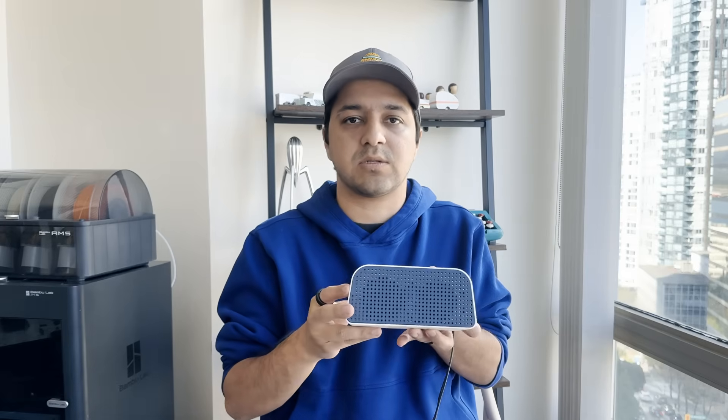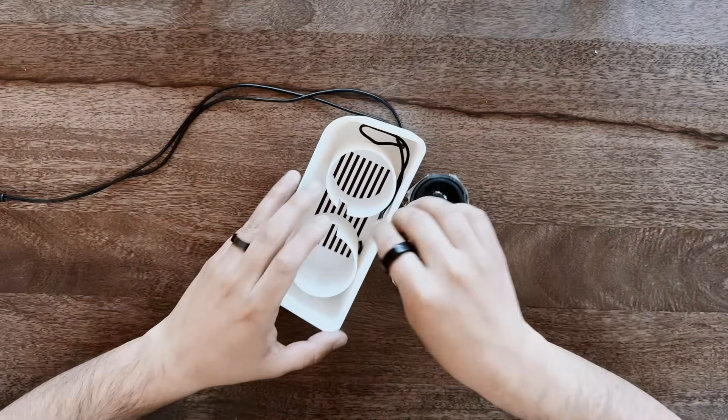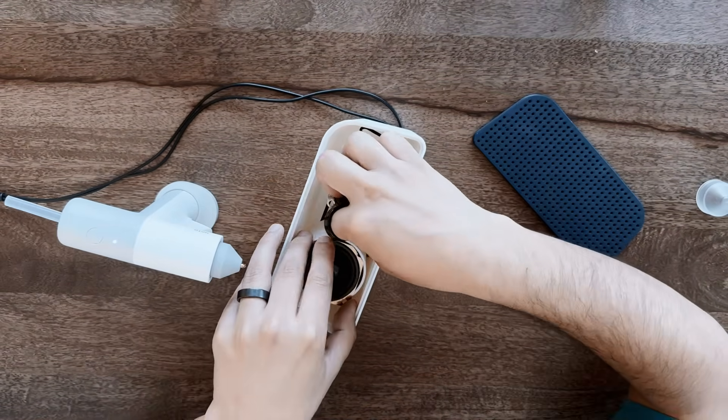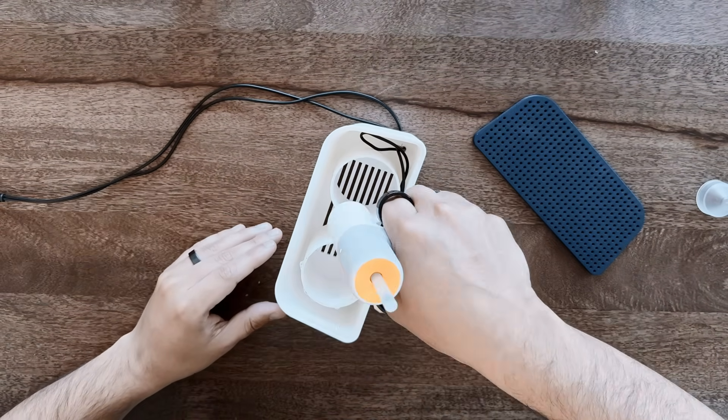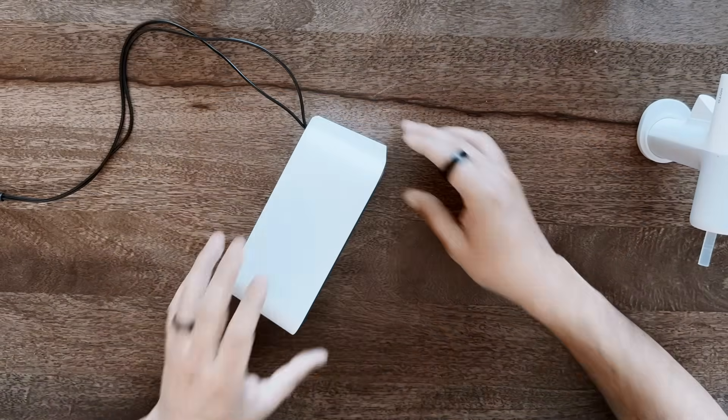It's a two-part product. The enclosure part — you can use a scrap speaker that you have at home, which is what I did because I'm not very good at electronics. But if you're good, you can use larger speakers and make modifications to the design. The other piece is just a grill — you can have this in different colors, but I selected the navy color that was on the show. The speaker actually sounds a lot better than it looks.